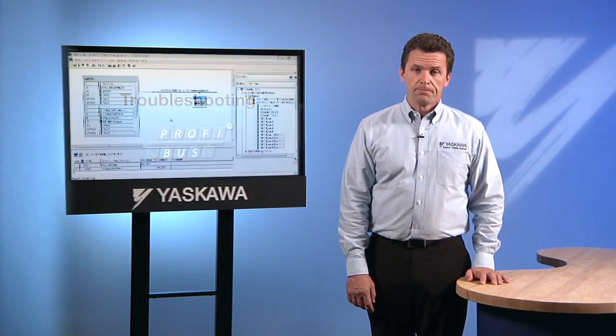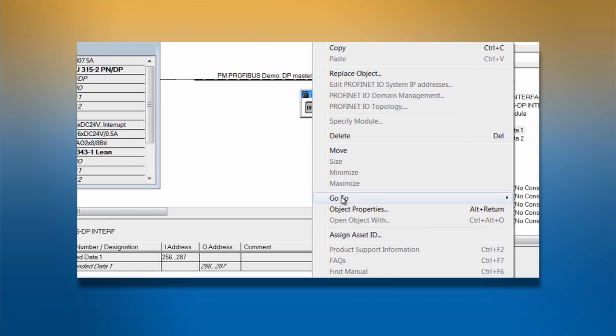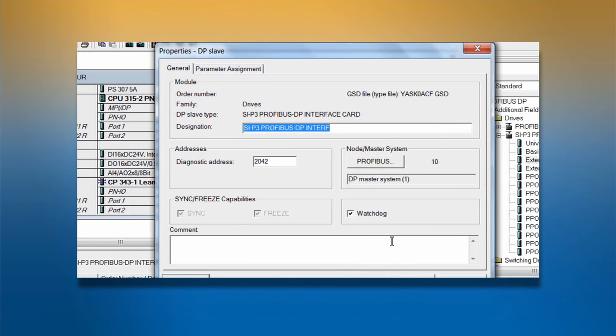Checking the addressing of nodes is also an important part of troubleshooting. Check the configuration tool to make sure that the address assigned to the Yaskawa PROFIBUS DP interface matches the drive setting in F630. If the address does not match, messages sent from the master will be ignored by the Yaskawa drive.